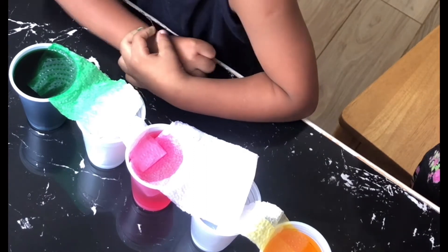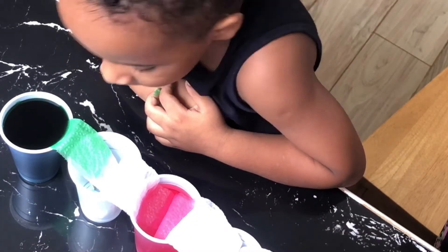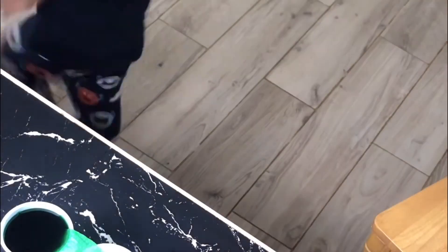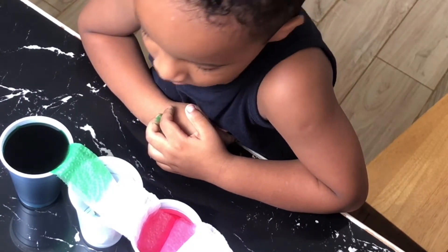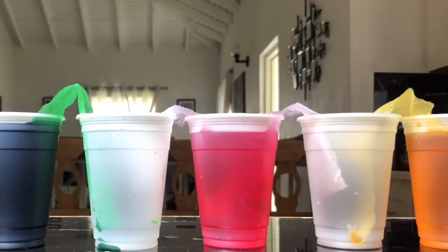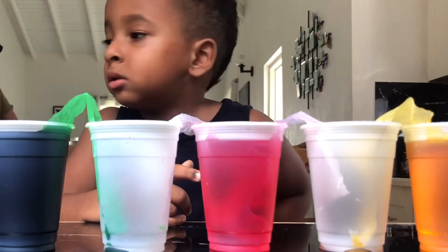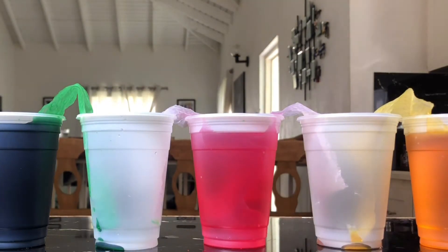Mommy, the green is winning! It takes 20 minutes, folks. Watch it! My syrup.